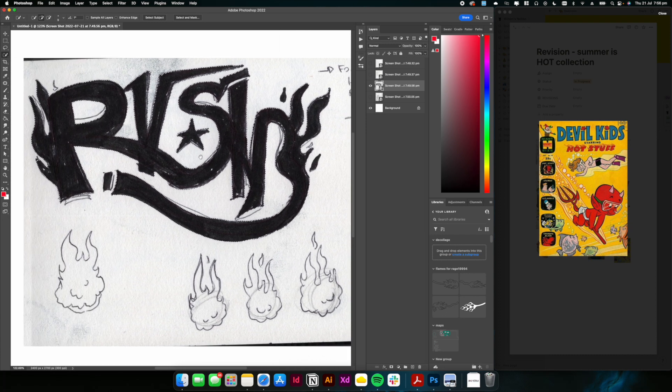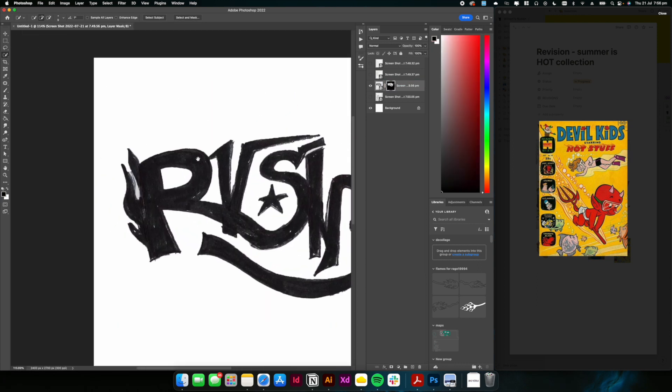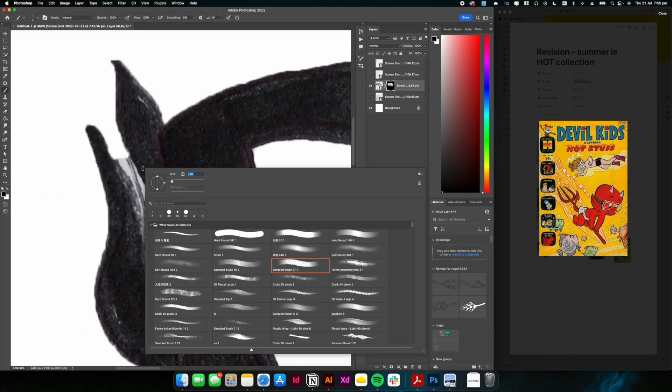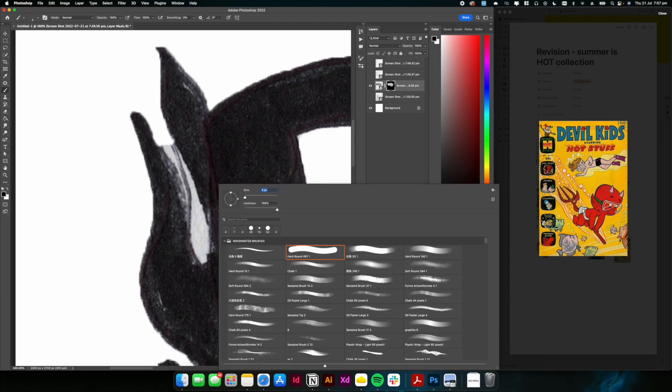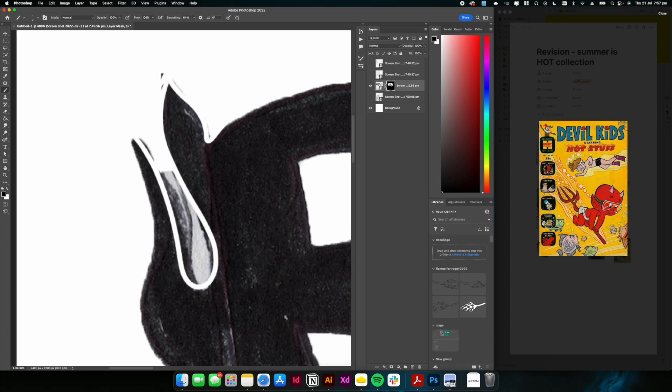I wouldn't recommend the quick selection tool if you have lined paper or something like that — in that case use the pen tool and use it as a selection. But if you've got high contrast on a white background it's very easy to just use the quick selection tool, press Q and mask it off, and go in with a black brush to clean up the edges. I actually scrapped this and redrew the whole thing within Photoshop.